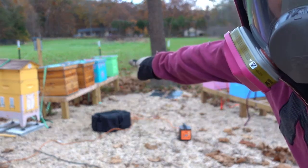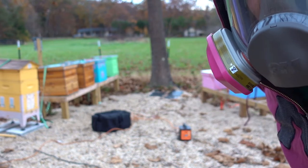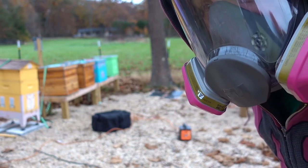Kind of interesting — the Hoover hive, this first wooden one, and then the turquoise hive both have bees that came out of that little hole and they're checking things out. They're trying to escape the vaporization, I think.